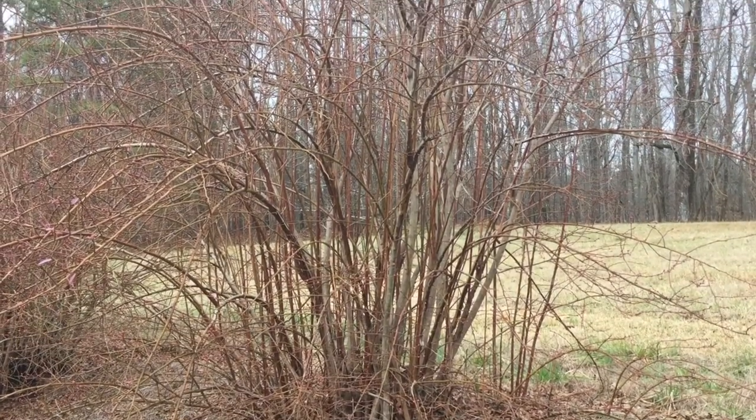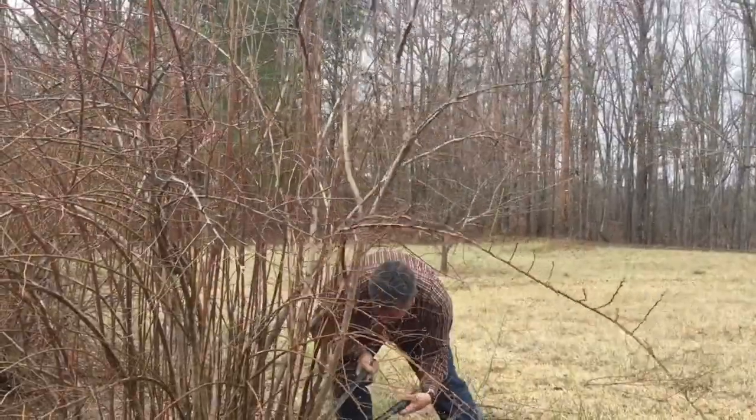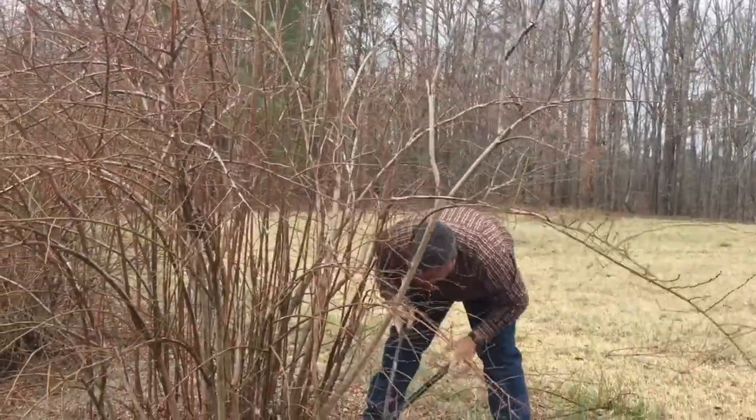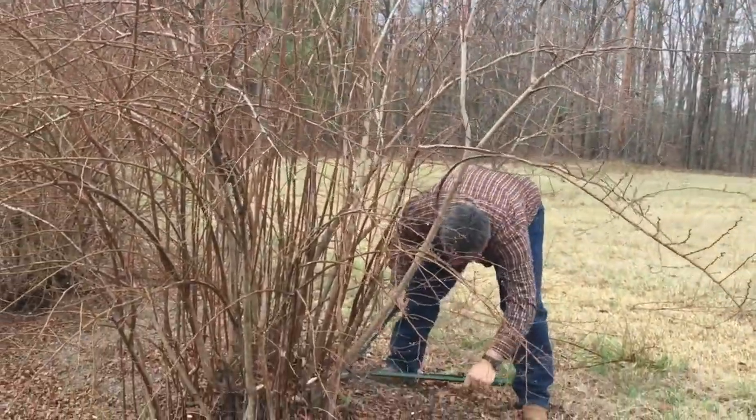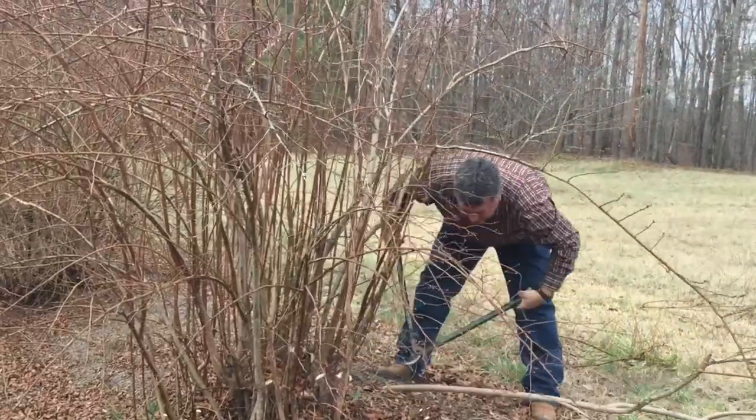If you look at this plant, you'll see from waist-high way up over head-high is where a lot of the new growth is — that's where a lot of the berries are. The key to pruning is to get all these berries down in the chest-high area so they're easier to pick.